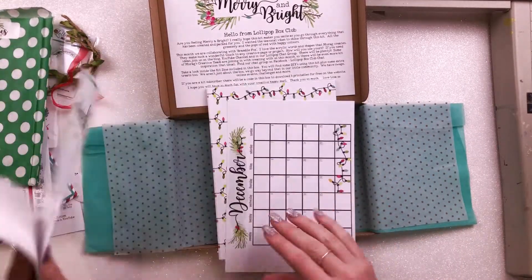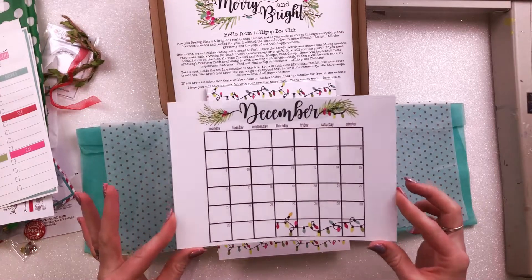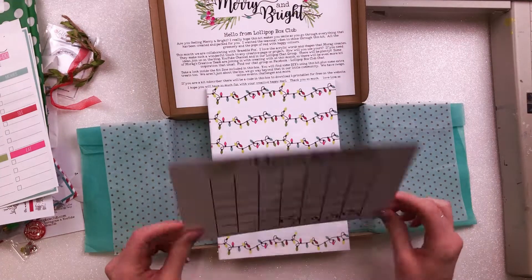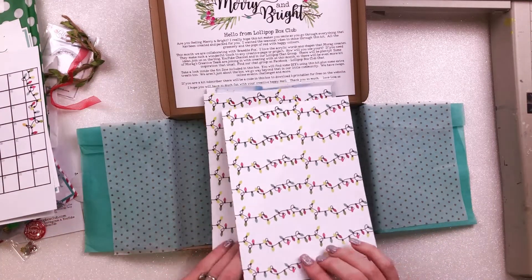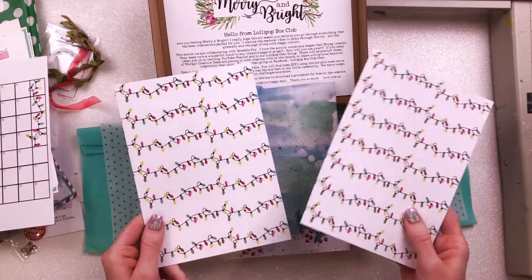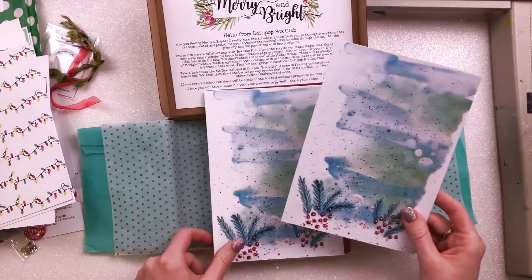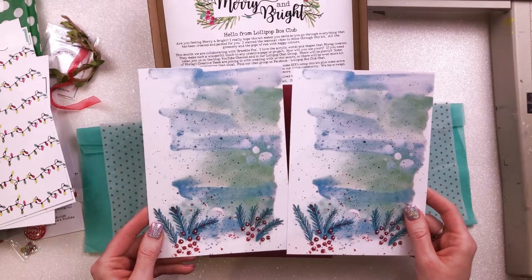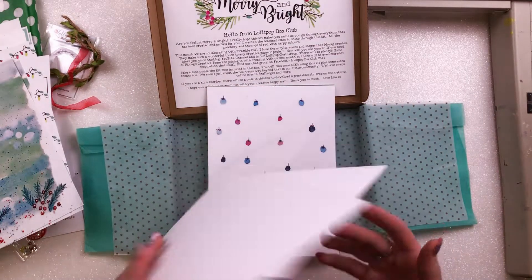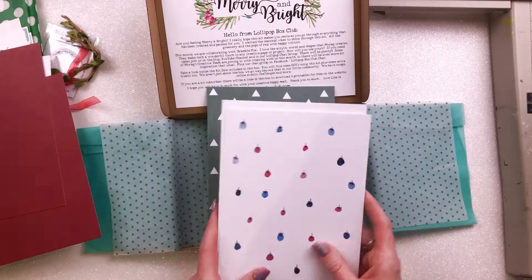They're all plain on the back and on a kind of shiny paper. Then we have this cardstock calendar — that would have been ideal for my December album but it's already done, so I'll use it for something else. From here on the items are cardstock: two sets of the Christmas lights design, and then this beautiful sheet — I love the mixed-media look on here.